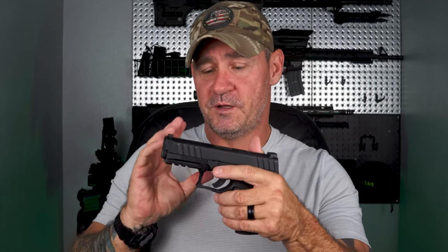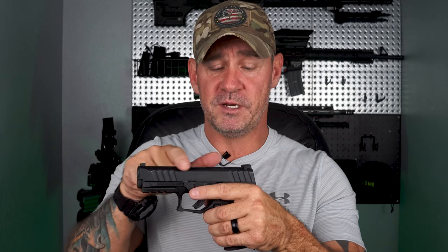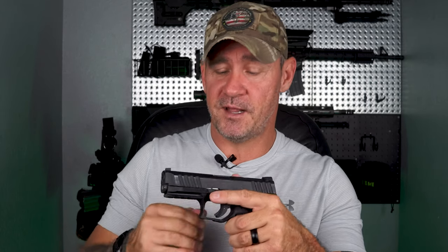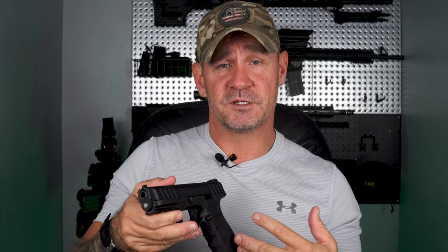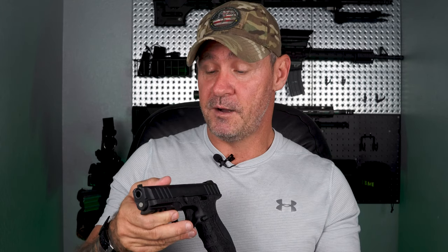I feel by looking at it that it is a cross platform or crossbreed between a G19 — the slide — and the frame being more similar to an M&P 2.0, and by that I mean extremely similar. I'm going to work from the slide down and just talk about it. As you can see it has front and rear serrations — these are very aggressive. I like aggressive serrations. When you're dealing with stress, your hands are sweating or maybe your hands are really cold, it's important to have stuff like this that's going to help you be more overall efficient and not make any mistakes.